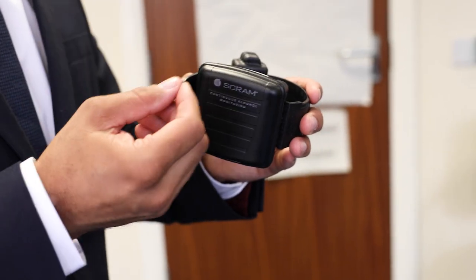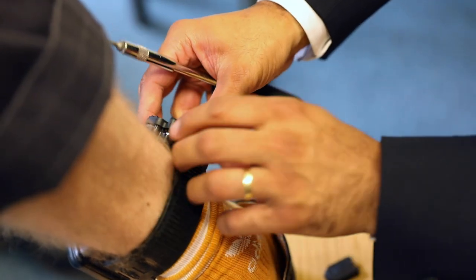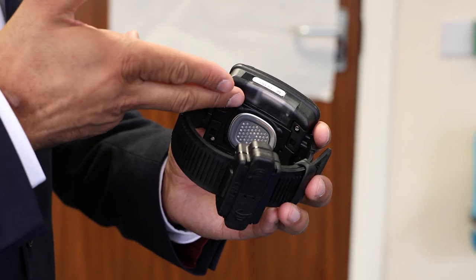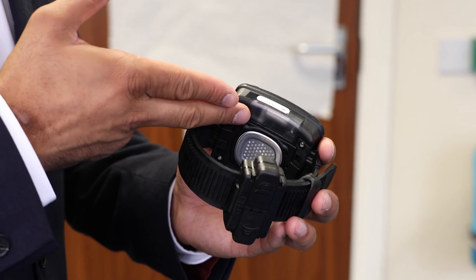The alcohol tag is a breathalyzer that's been designed to be fitted around the ankle. When we consume alcohol, a very small percentage is released by the body through our skin in our perspiration — so our sweat. When the tag is fitted to the ankle, this area here is where the tests are taking place.